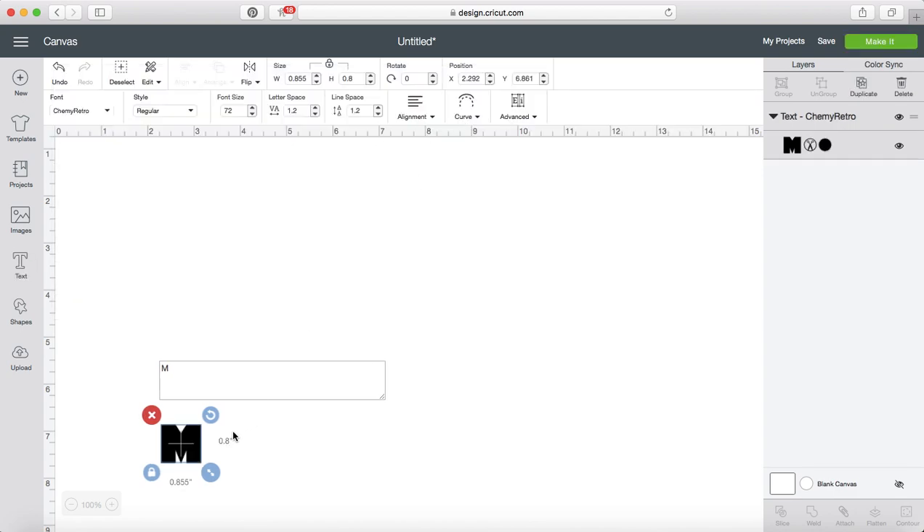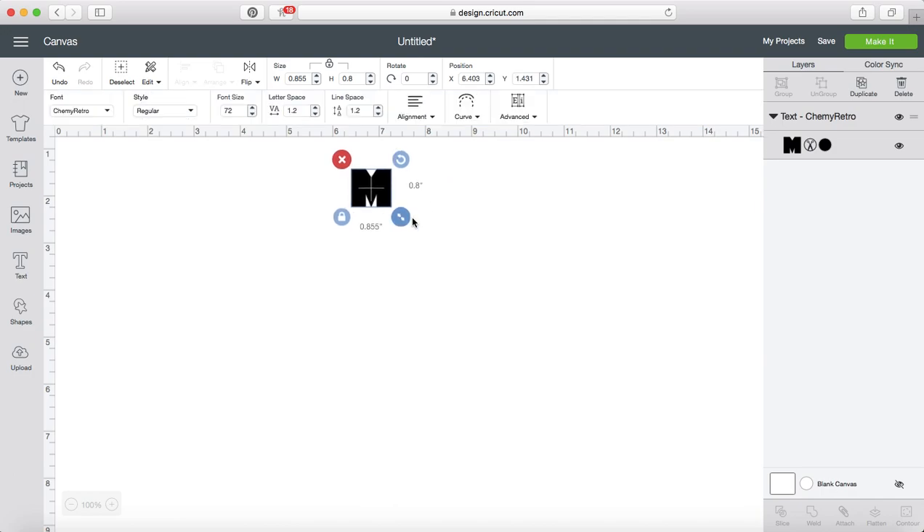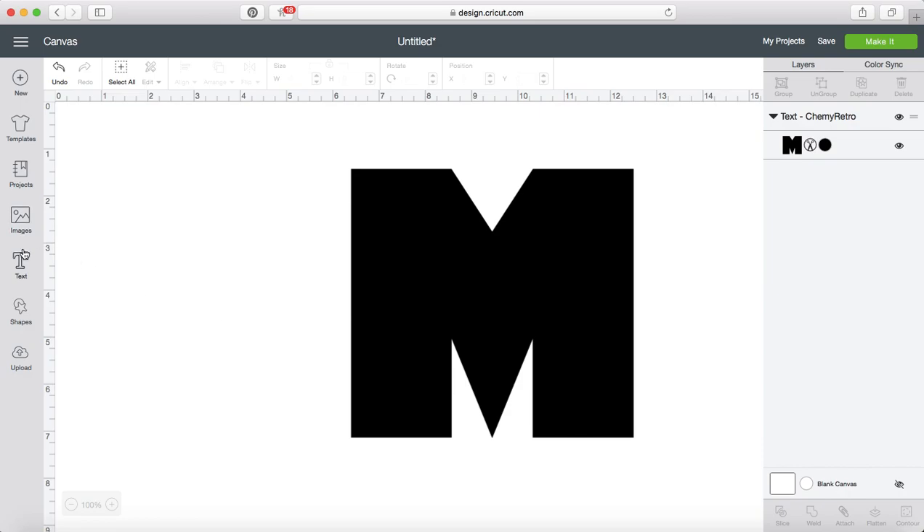I found this on Font Bundles. It's a real bulky font so it works really well for things like this.